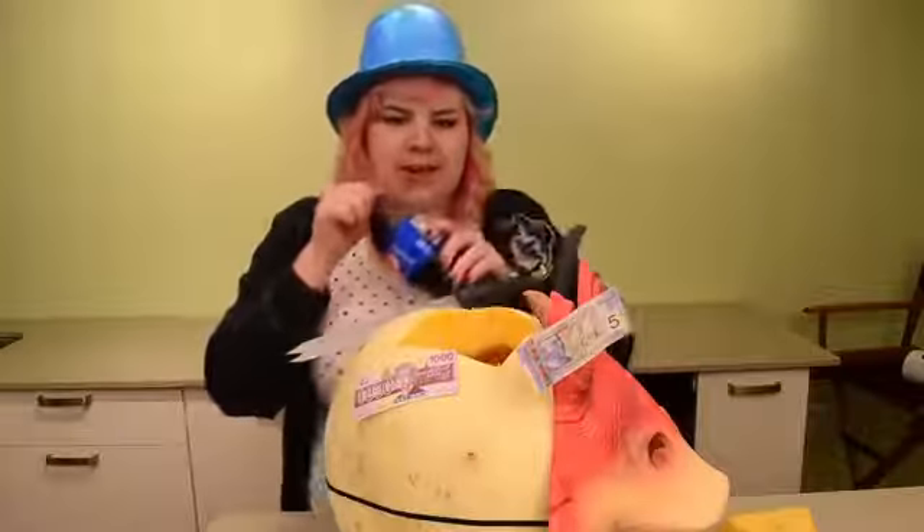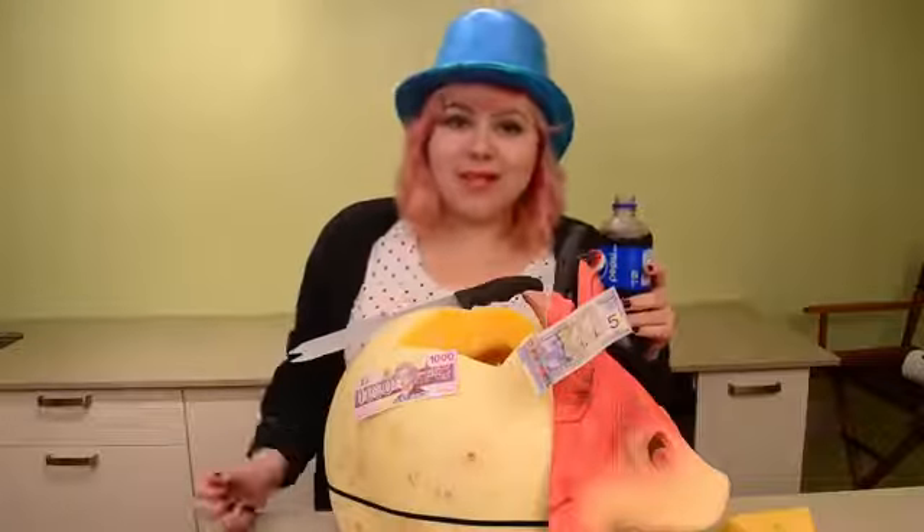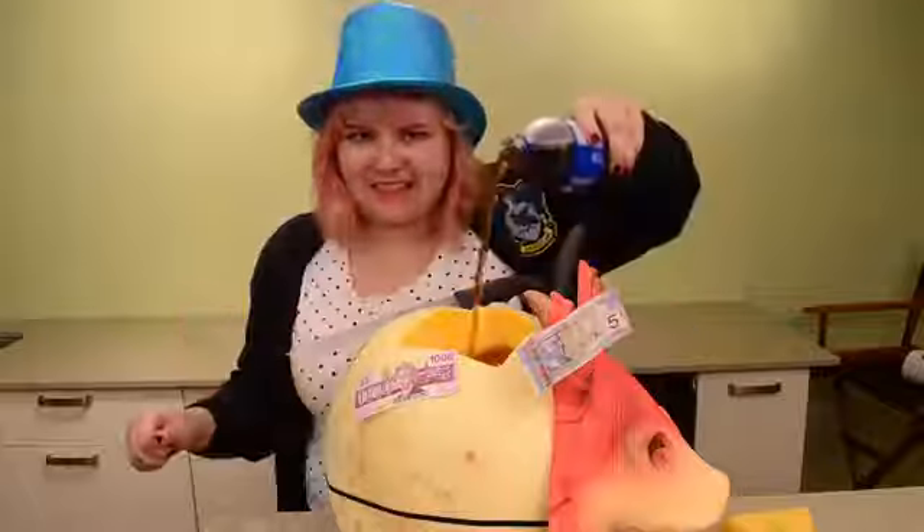I like to use Pepsi because Pepsi knows that I don't like to share. Share a Coke with who? Nobody. Share a Pepsi with myself. Yeah. And this pumpkin, I guess.